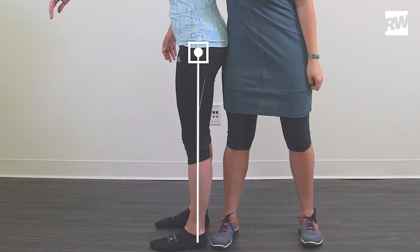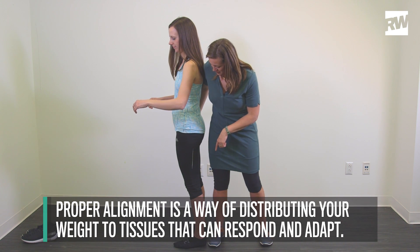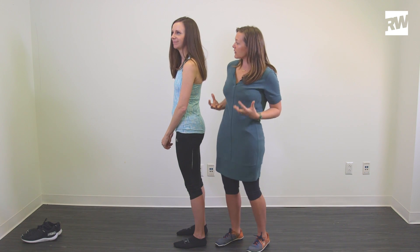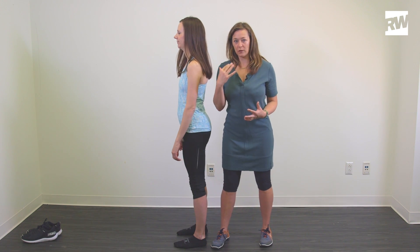Now go back to where you were. I would wager that whether you're running, whether you're standing at your workstation, when you're standing around talking and doing interviews on camera, that your typical alignment is with your hips out in front. So you're always just going to back your hips up — that's a really simple cue you can remind yourself.